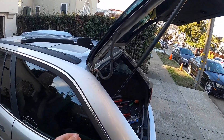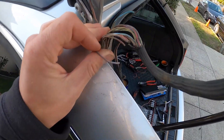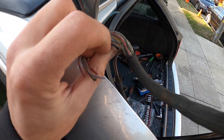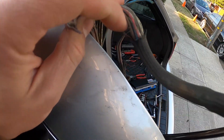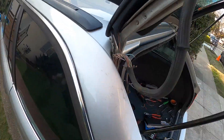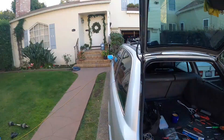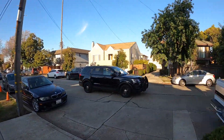This repair does apply to other models as well. I already have everything taken apart here, and check this out — one, two, three, four, five, six, seven, eight, nine — we got nine broken wires. So I'm going to be repairing this today. Let's get to it.